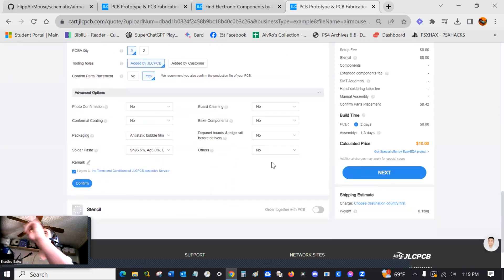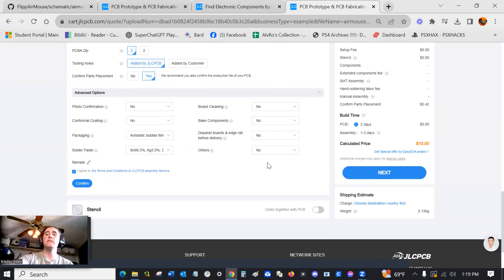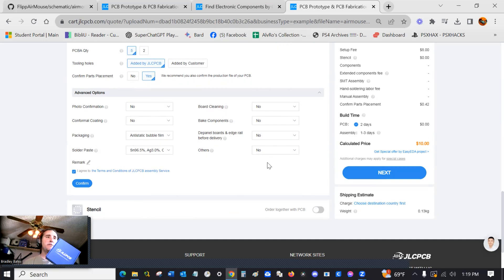Once you get all that set, hit Confirm and go pay. Then just wait — it usually takes a couple hours or a day or two and they will confirm your project and let you know if everything is correct. Once they process the order, if you pay for standard shipping, it took about two weeks to arrive. But I'm a happy camper — it's here now.